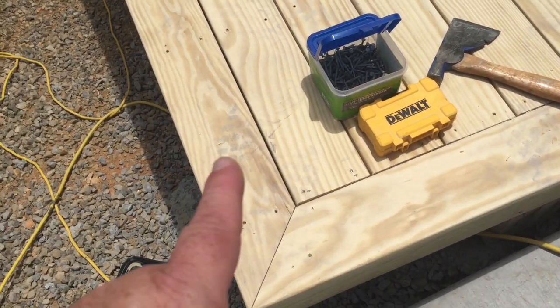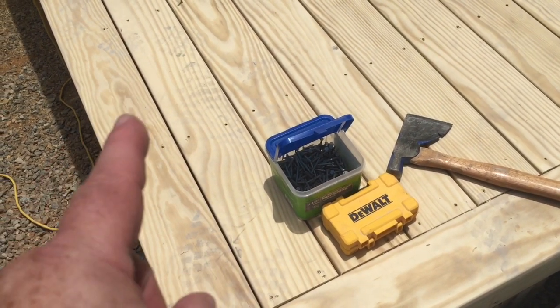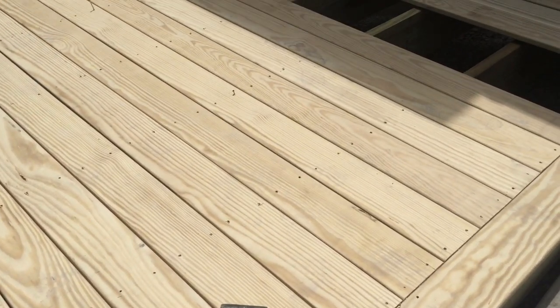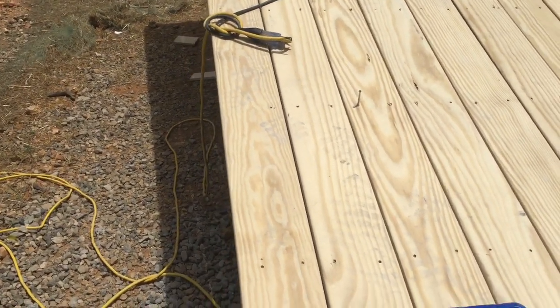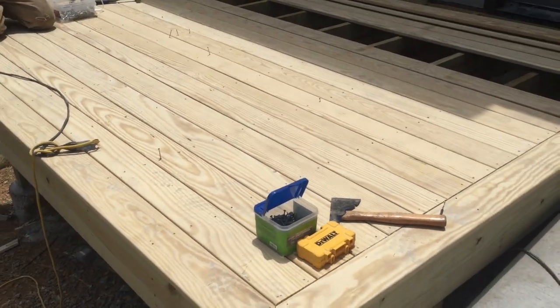The only trouble I've had with flooring like this in the past is mildew. This is not Siberian larch, but I used some Siberian larch on a job and we had little black spots in it — it turned out to be mildew. But we treated it, killed it all, and then re-stained it. Looked good.